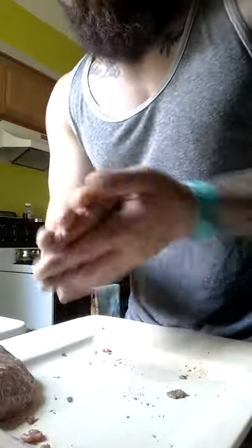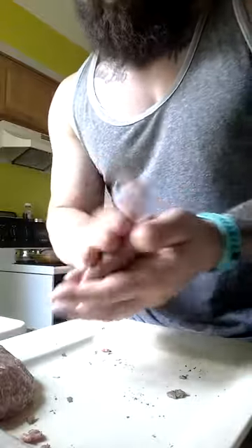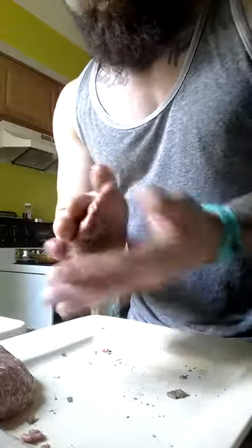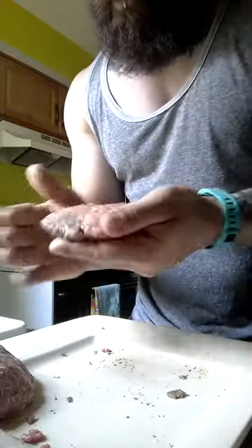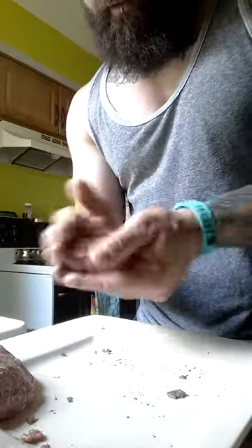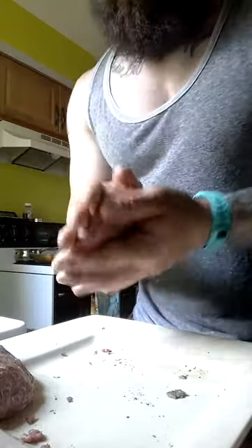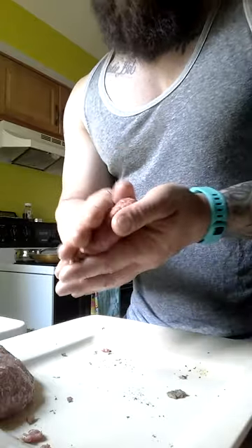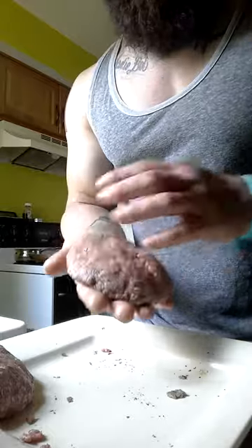Just making the patty kind of not too tight, because it just depends on how you like your hamburger. But as you can tell, it's pretty evenly seasoned in there. Just kind of pack it in a little bit more, and then I'm just going to toss it in there. You can either grill, or I like actually putting it in a sauté pan with this one.